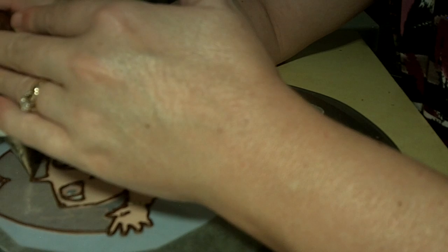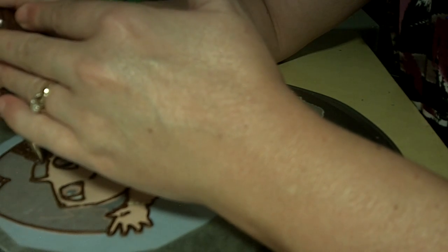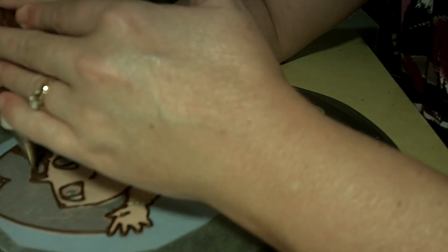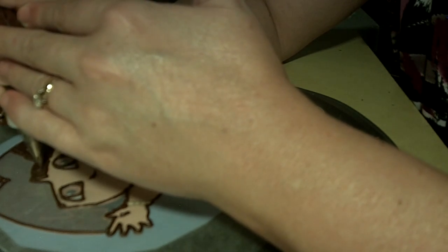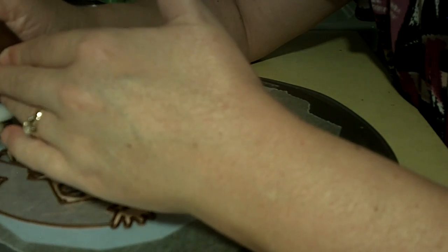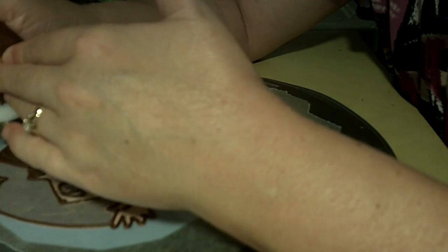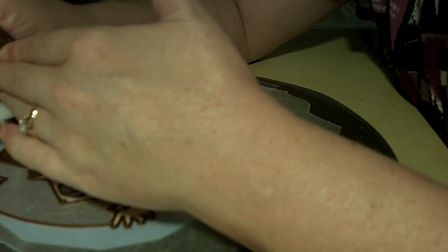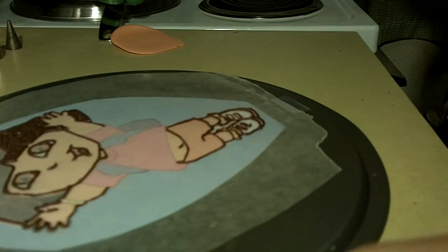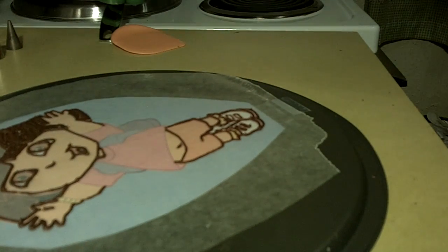Now I'm just going through here and filling up sections of her hair. I'm doing small little sections at a time because my tip is small, and I really don't want to change out the tip right now. I'm going to continue her hair, and then we'll start on another color and we'll be back.